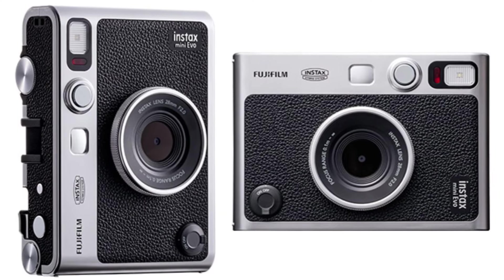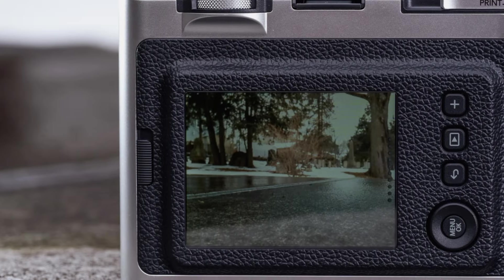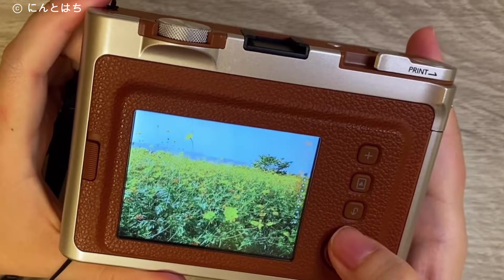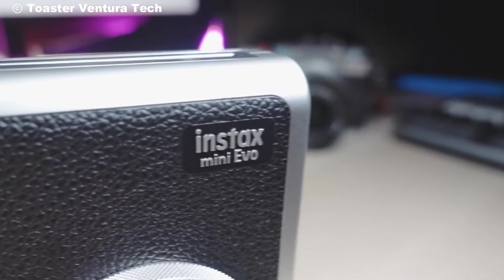The Fujifilm Instax Mini Evo is a hybrid instant camera that respects the charm of analog photography while offering modern options for more control and creativity. With its variety of effects, digital functionality, and high-quality print output, it's a solid choice for those who want both nostalgia and convenience.